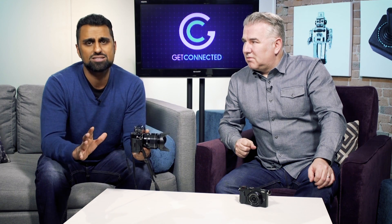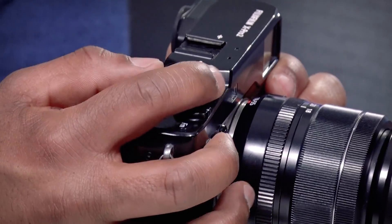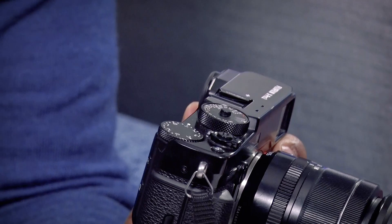Another great feature, and this is something I always look for in cameras, is the functional design. Because as you're taking shots, you have access to all the different dials on the right-hand side. So as you're looking through the viewfinder, you can adjust the different dials to get that perfect shot.